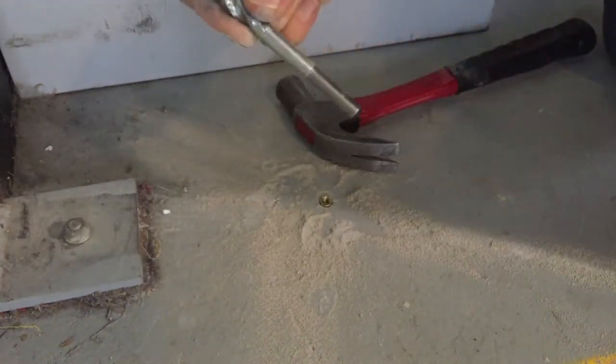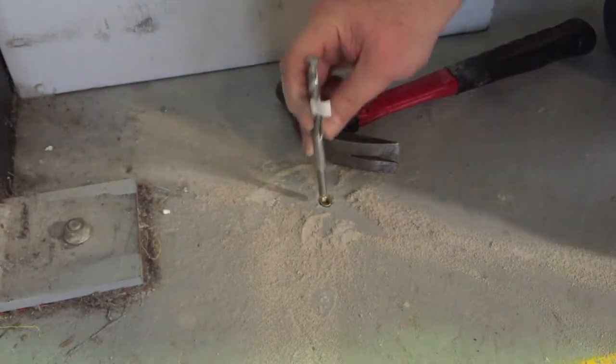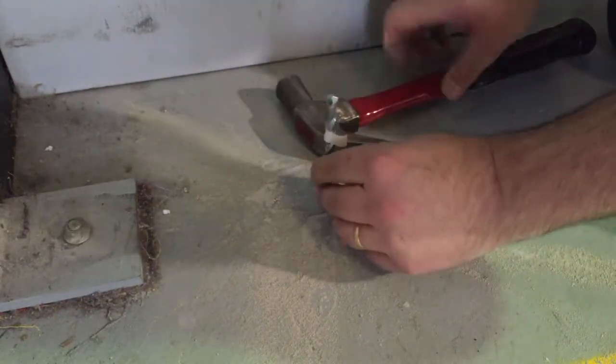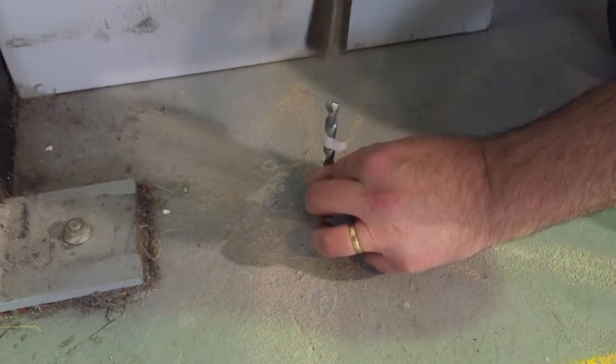To lock it in place, use the other end of the drill bit which we have machined down to act as a punch. Tap it gently. Make sure you wear safety goggles just in case the tungsten tip shatters.